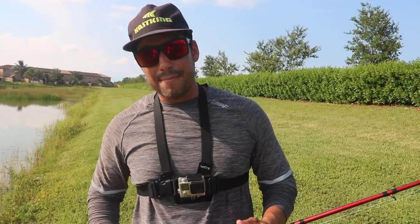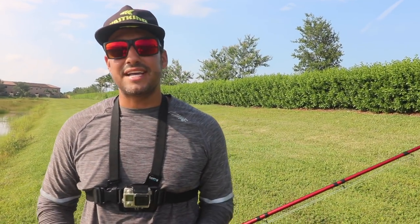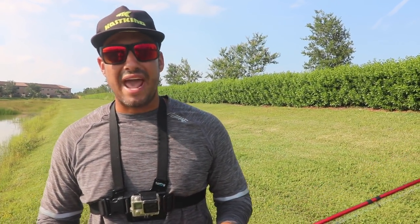Alright you guys, that is going to wrap things up for today's video. I hope you guys enjoyed. Thanks for stopping by the Cask King channel. Make sure to subscribe, and go ahead and like today's video if you enjoyed. If you guys want to see more videos with myself, it's Bite the Bait Fishing on YouTube and Instagram — freshwater and saltwater. Thank you guys so much for watching, and we will see you on the next one. Peace.